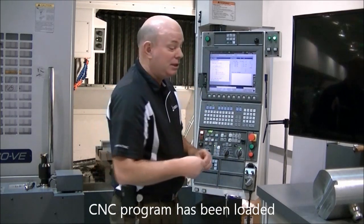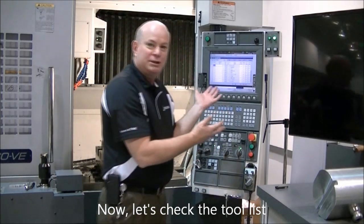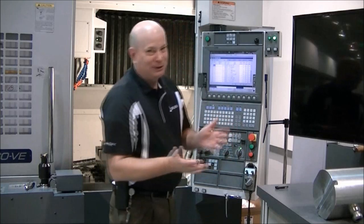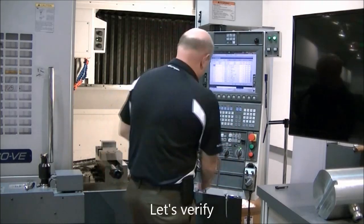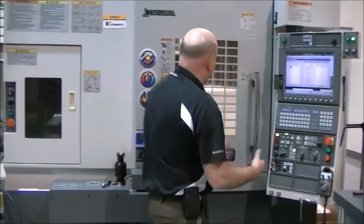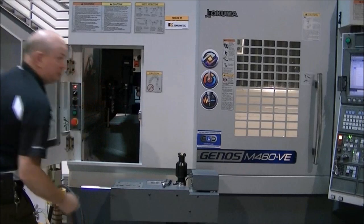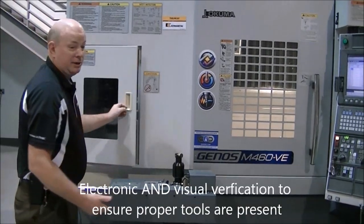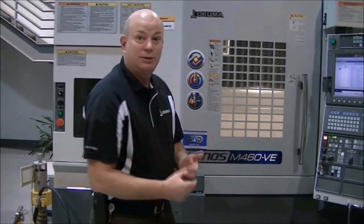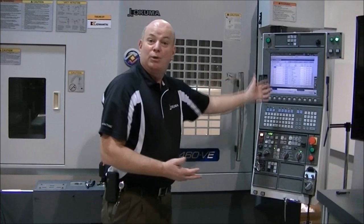Now we've got our program in our machine. You can see my tool list — these are the tools that are in the machine. I've already reviewed my program from my job sheet and the tools that I need. Everything looks good. Let's verify. I'll go to the ATC and just verify that those tools are there — electronic and now visual verification. I'm good. If not, I would make sure that electronic and visual verification was complete, get the right tools in, and load the right tooling information through the tool data so I wouldn't crash this part.